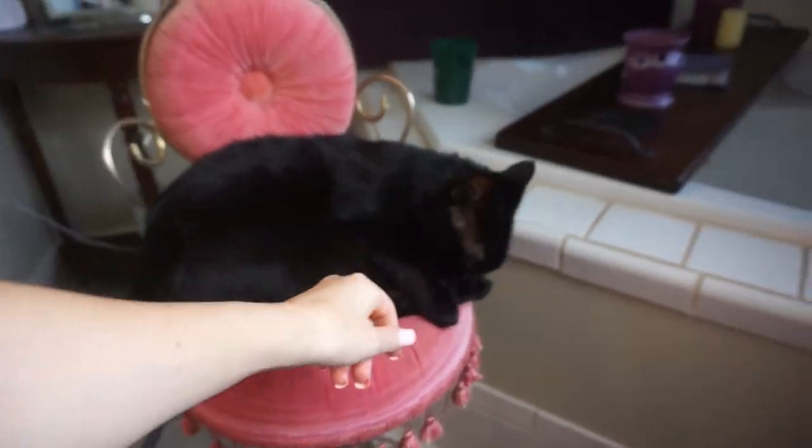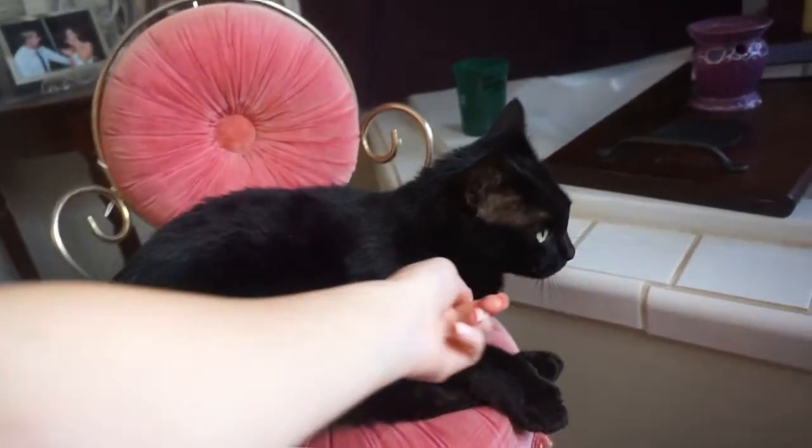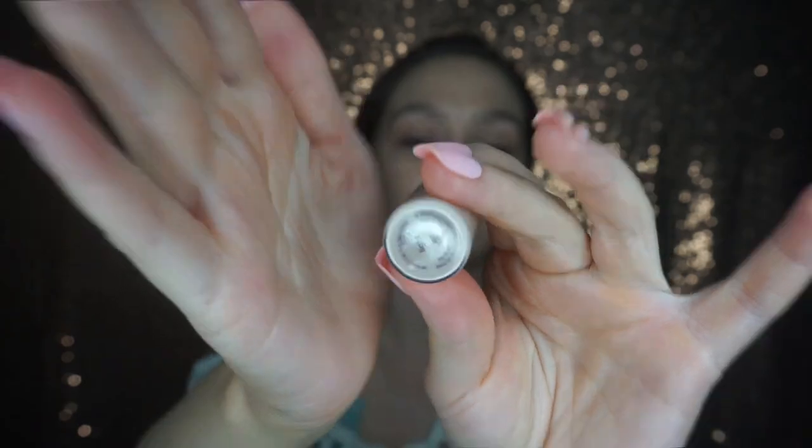And here is my kitty, this is Whiskey — say hello baby! He loves to sit there and watch me when I do my makeup. Next I'm going in with my Tarte Shape Tape in the shade Light, going under my eyes, down the nose, cupid's bow, chin, and forehead — just to conceal under my eyes and highlight the rest of my face.